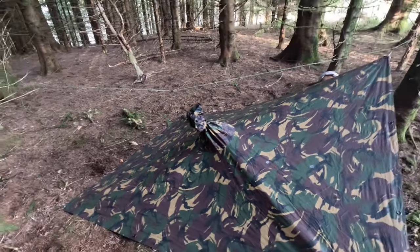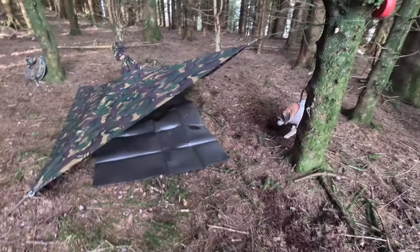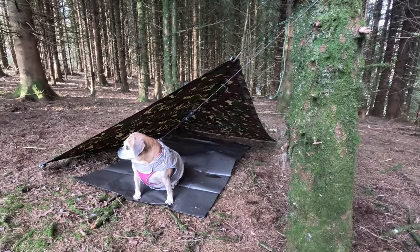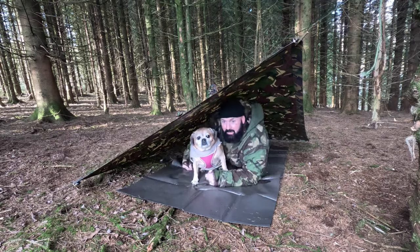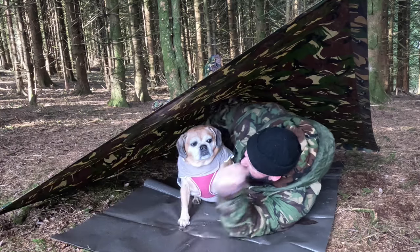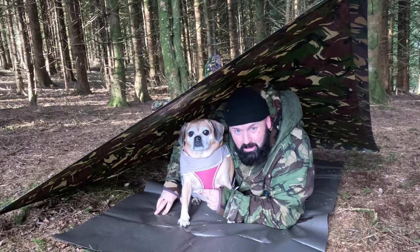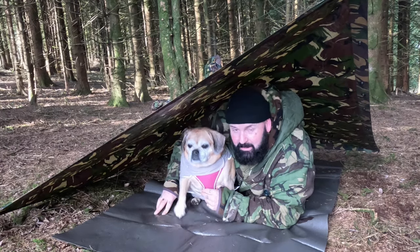She's just elevating it up to give you more room inside. As Lily is demonstrating — I'll jump inside now to show you what it looks like. So there you go — there's room in there. As I said earlier, the wind now is scooting over the top of us. Lily likes it anyway. So this is the low profile Dutch Army poncho plough point shelter using a ridge line.